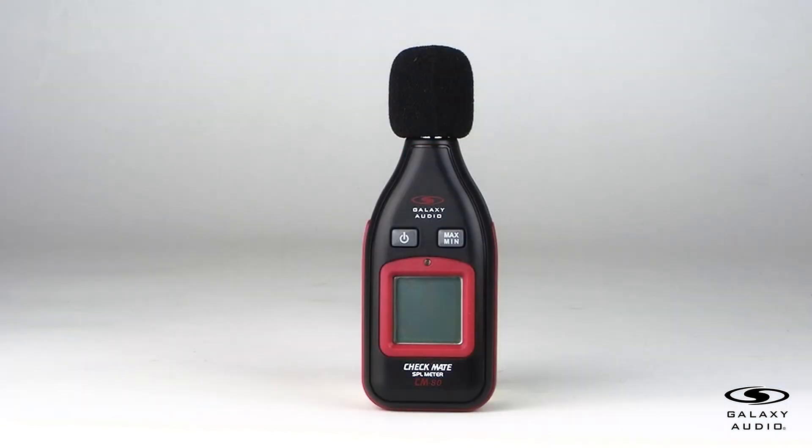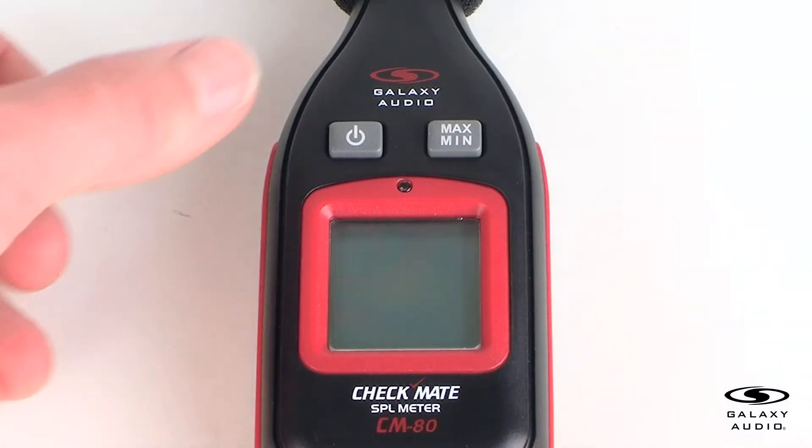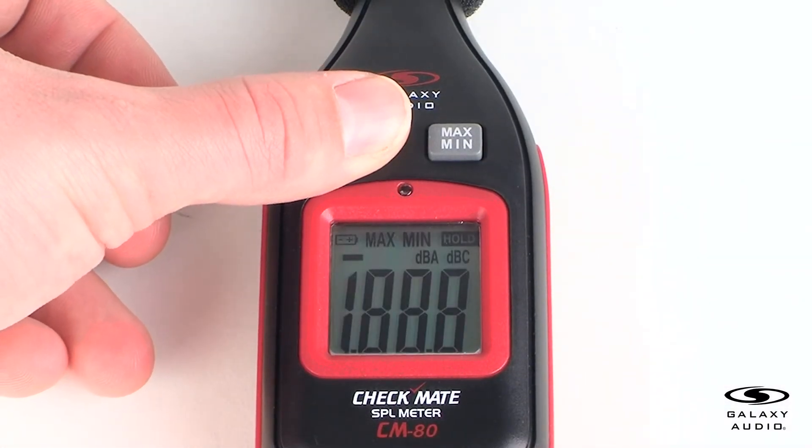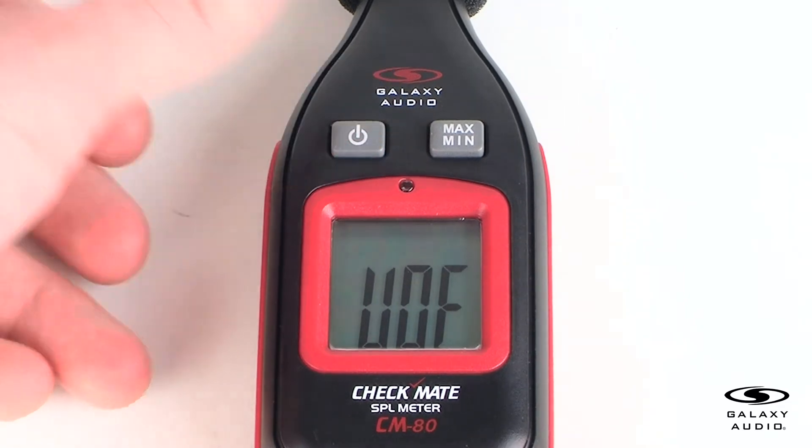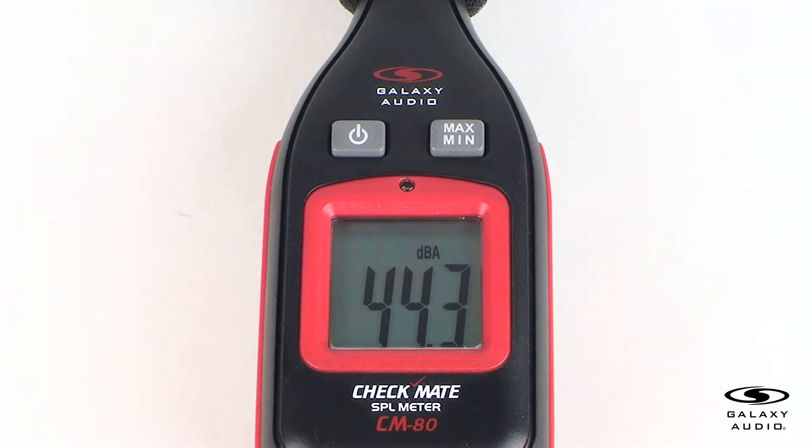The CM80 has an auto power off function. The unit will shut off automatically in about 11 minutes. To cancel this function, before powering on the unit, press and hold the power button until 'UOF' appears in the display. The automatic function will now be turned off. The auto power off function will be turned back on once the unit has been powered off and back on again.